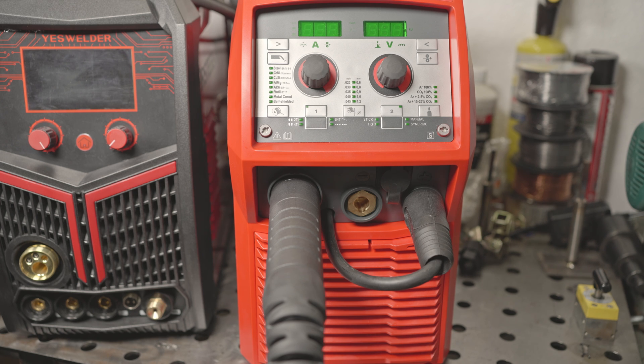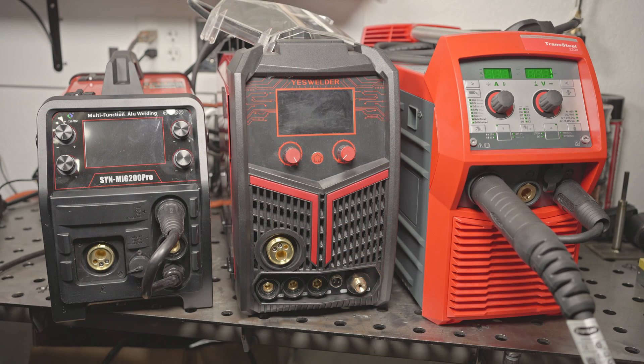This welder also has power factor correction built in, so it should draw much less amperage at a given output than the other two welders. Something I personally think is cool about Fronius is that it comes with a signed calibration certificate showing how accurate all of the voltage, amperage, and wire feed speeds are on this particular welder. Like the Hitbox, I haven't tried this welder yet, so we'll see how it does. With that out of the way, let's finally do some welding.